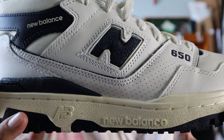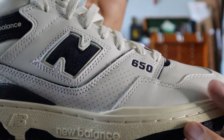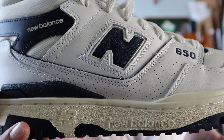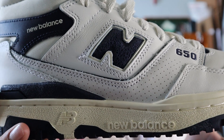Moving on towards the sides of the shoe, you get a big panel of perforated white leather, and you get some 650 branding printed on in navy. In the very center of the shoe, you get the New Balance N logo in a cracked navy leather, and it's surrounded by some small subtle cream off-white leather.